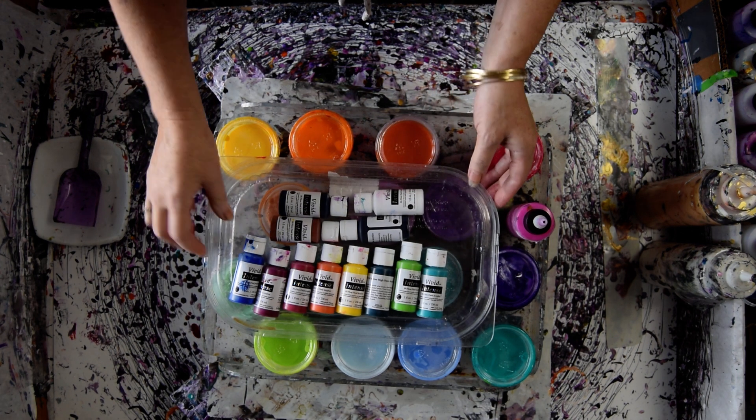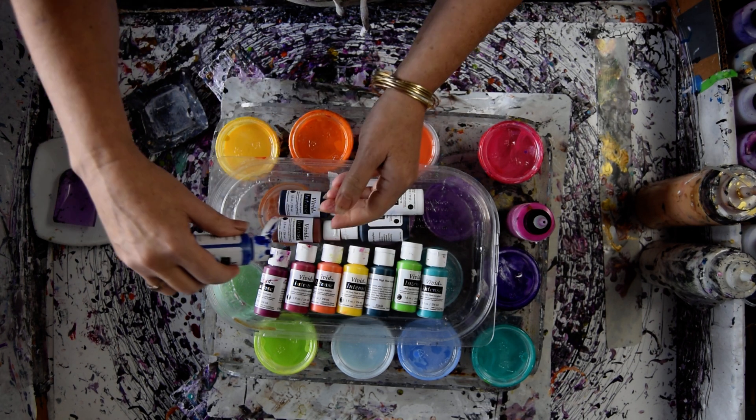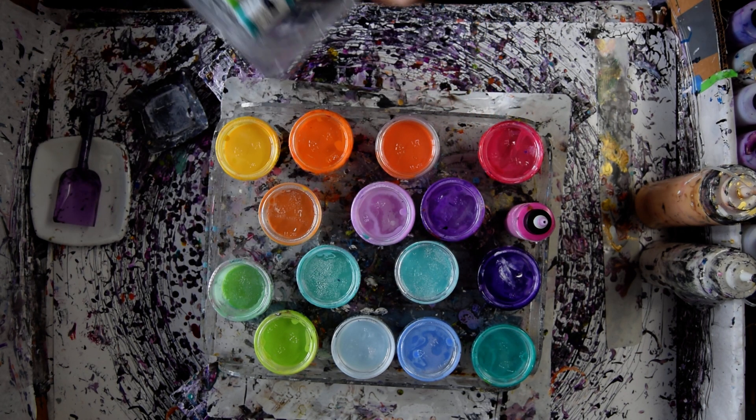I'm using vivid, intense colors, and a little tiny squirt of one of these into one of these containers — my restaurant-style containers — makes up a whole lot of color.